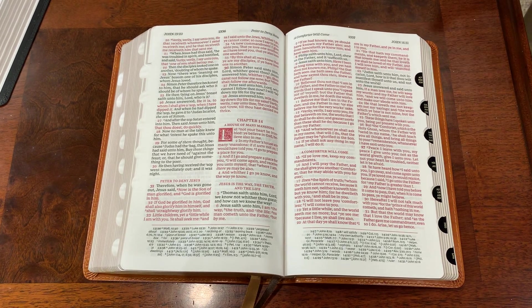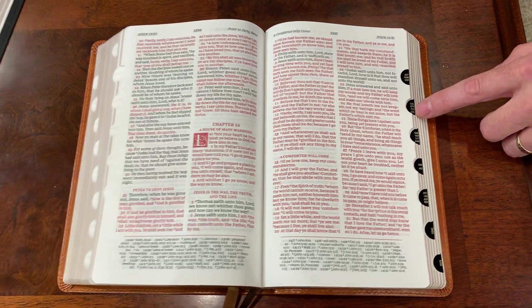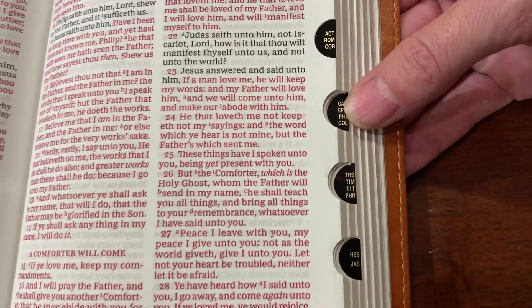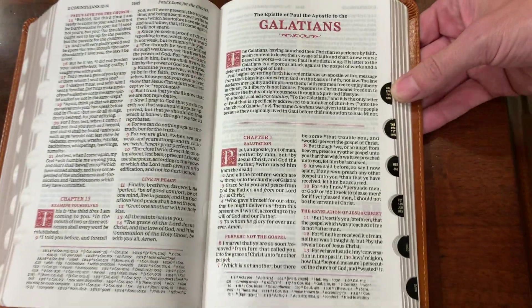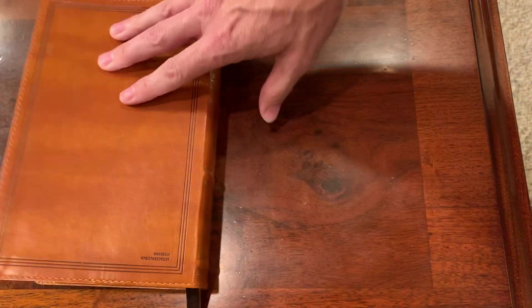Another thing about the index that I wish more publishers would do is not to put only four tabs in there, because it's almost not helpful. Say I'm looking for Colossians — if I'm in Galatians I could kind of work my way back, but I'd like to see them put two, or no more than three indexes on here.